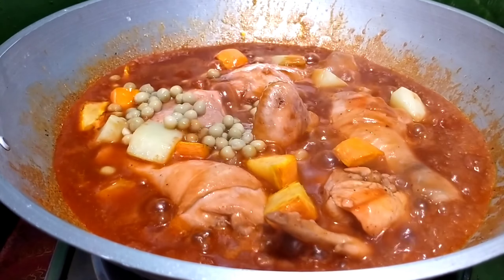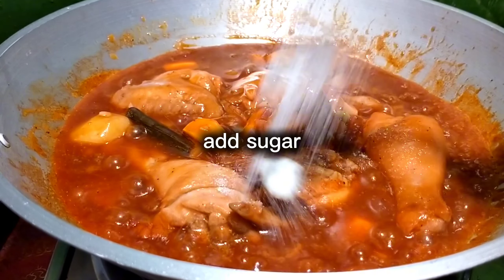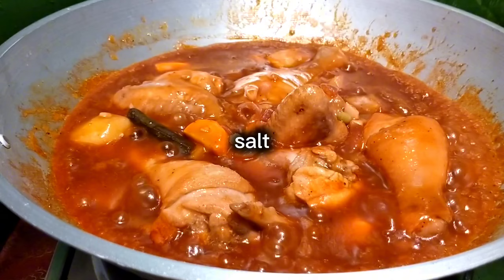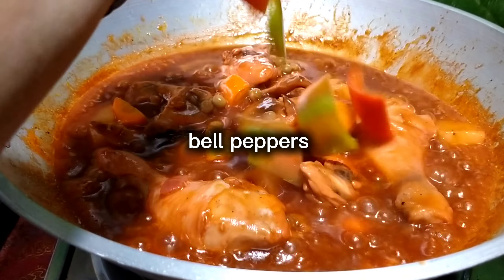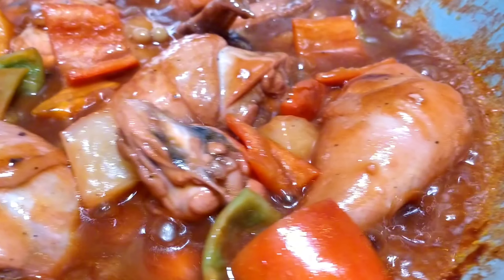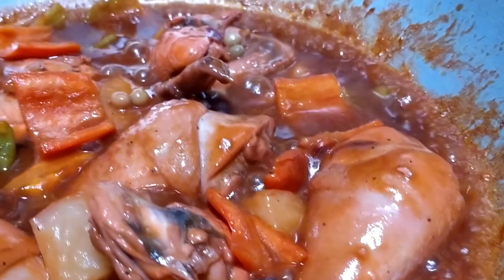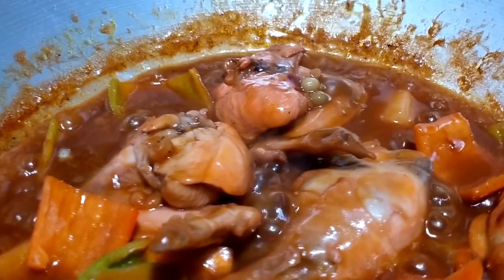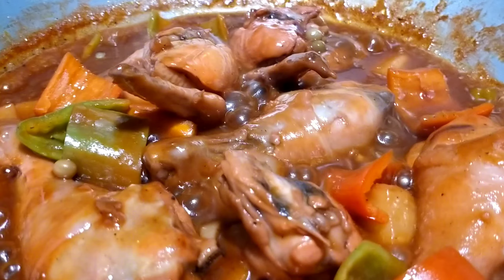Green peas. Add sugar. Salt. Bell peppers.